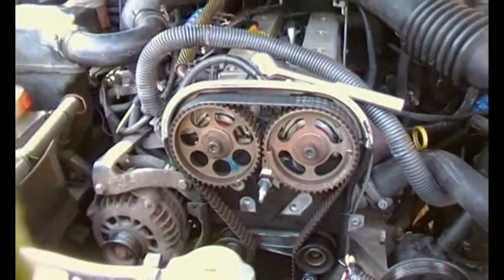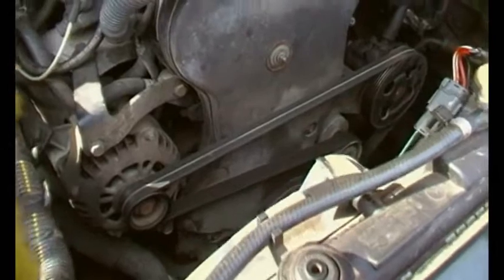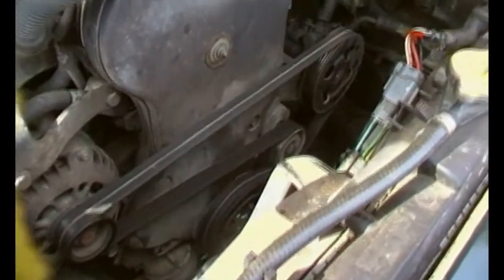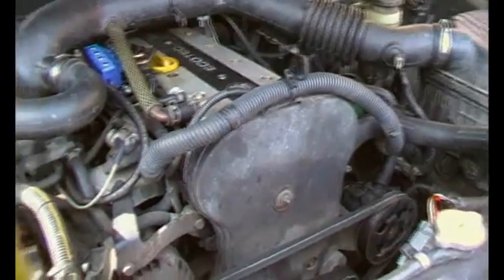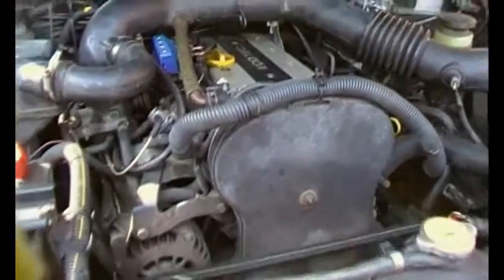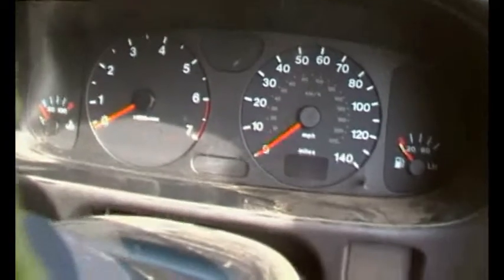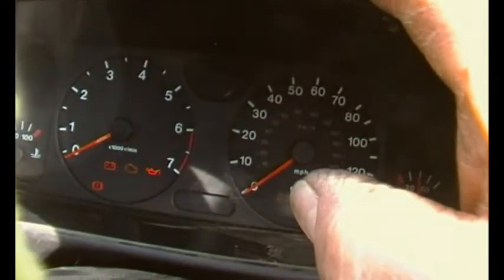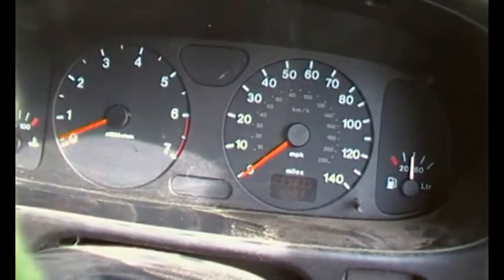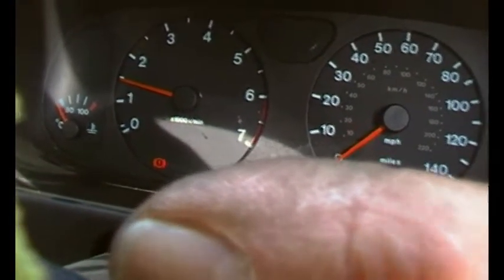Now it's time to put everything back together. Here we are on handheld camera — you can see the belt there, all back together. Let's start her up. Just put my hand over there — there are all the lights on, and the only light that's on is the handbrake light. Whoopee!